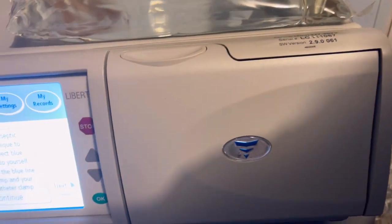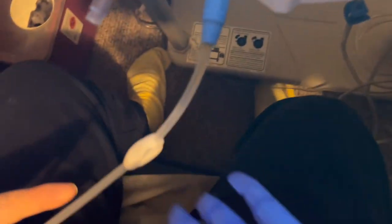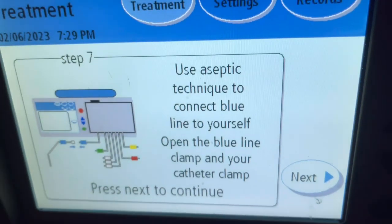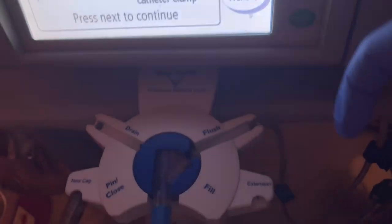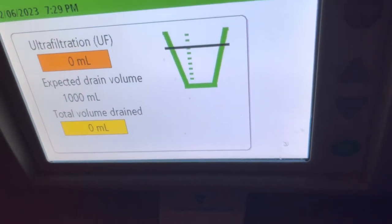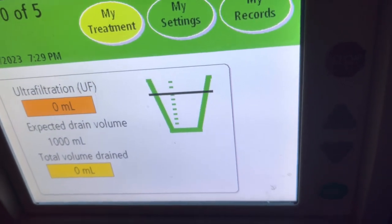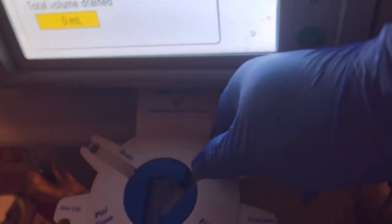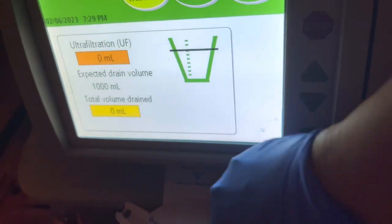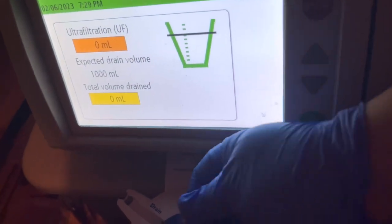This is how the dialysis machine looks like. The tip from the exit side is now connected to the machine — it says it's ready. Whatever solution is still in his tummy is draining right now. The machine is connected and we start the dialysis.